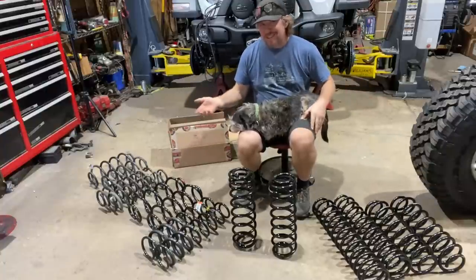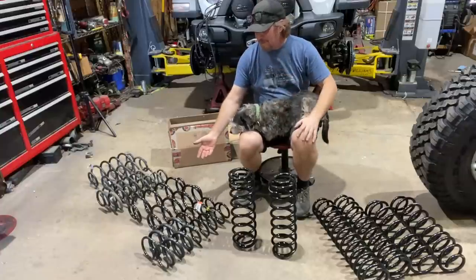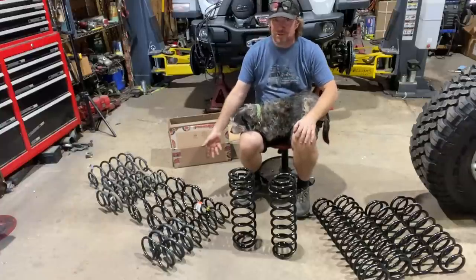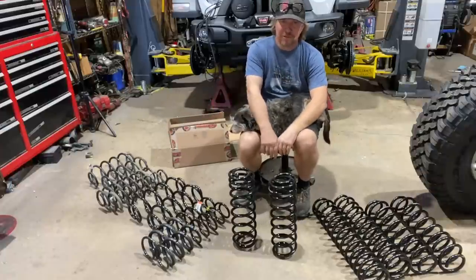With the Mopar coils, if the shocks are long enough and the suspension droops out fully, there may be no tension on those coils, and they could pop out of the coil buckets.